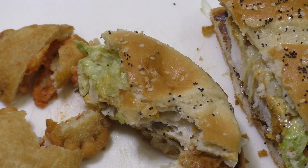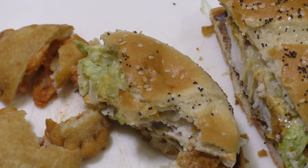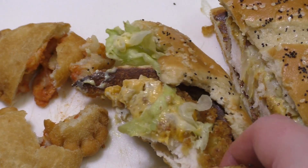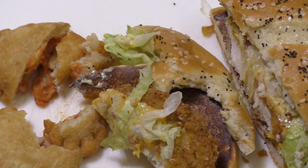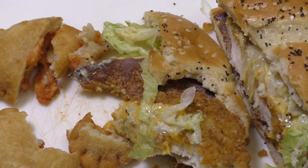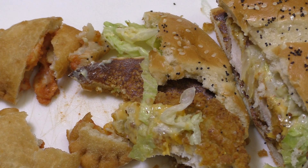What I like on this one is that the chicken is not that salty, unlike KFC. With KFC I have problems eating large amounts of burgers because of the salty chicken patty.